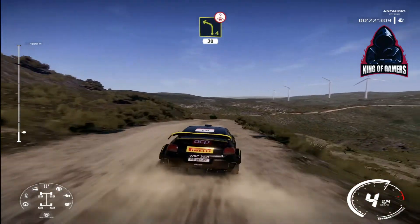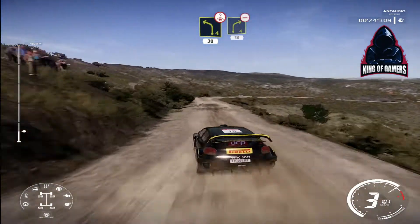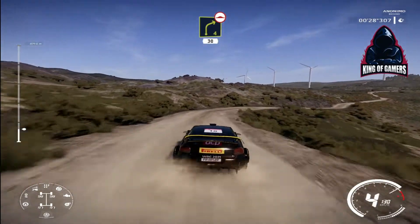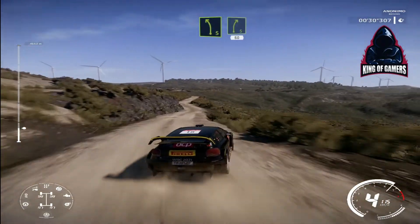Left 4 bumpy, 30. Right 4 long, bumpy, 30. Left 5 short, into right 5 short, 60.